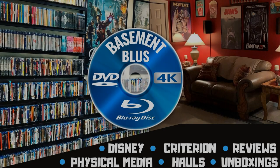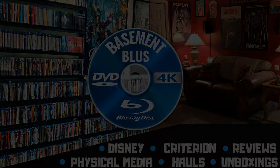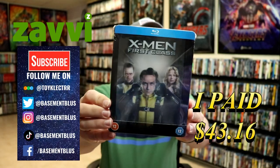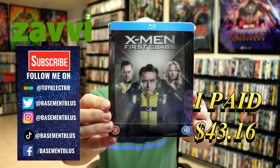Hey, Tony here. Today we're doing an unboxing of the Xavi exclusive Blu-ray Steelbook for X-Men First Class, so stick around. So today I've received my order for X-Men First Class. This is a Xavi exclusive Steelbook with a lenticular card on it.